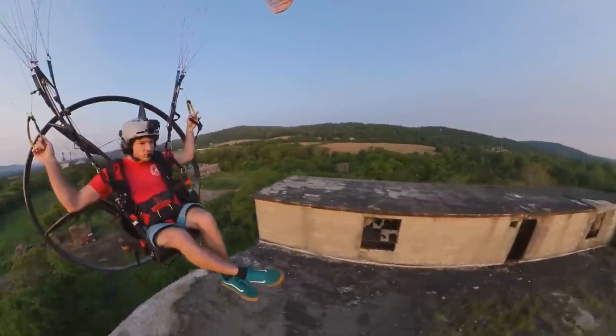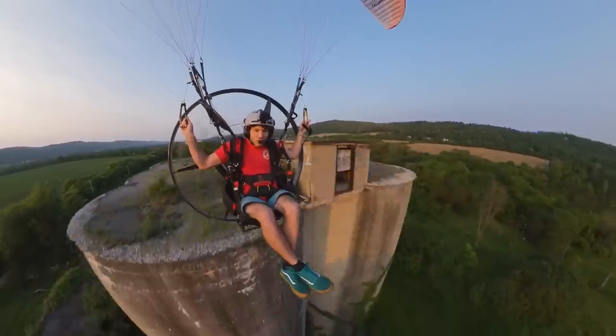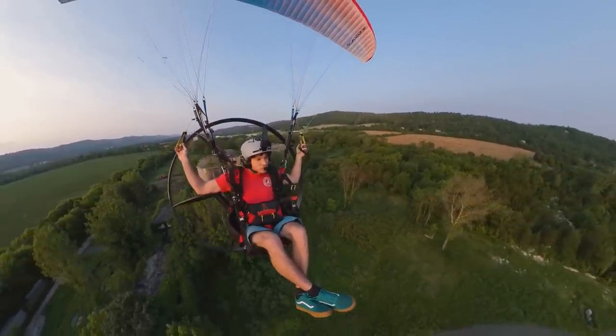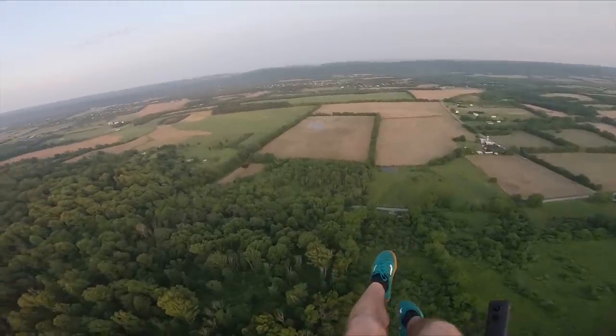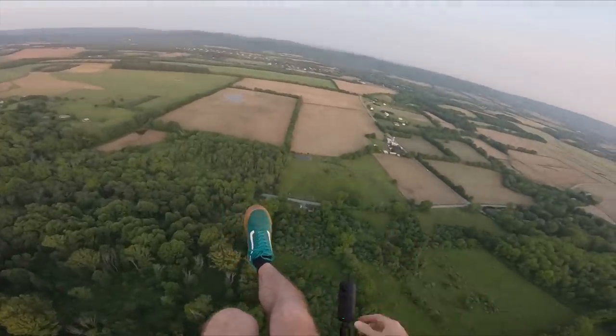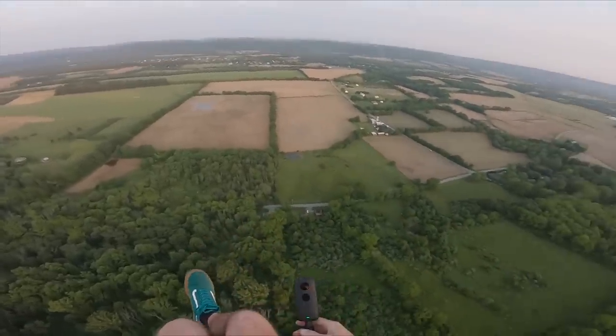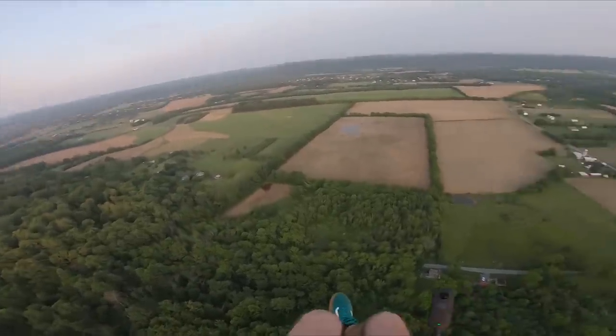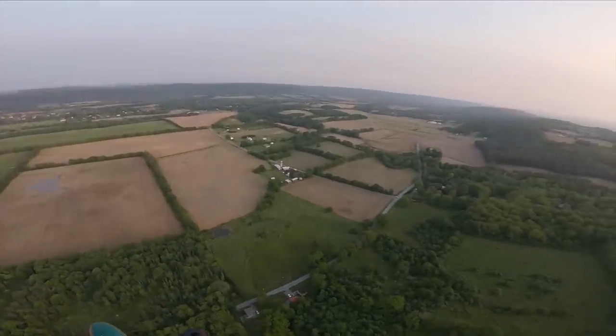Oh yeah, it's turbulent. We may have failed pond swoop attempt number one, but I'm ironing out the kinks on this Insta360. I've found a new pond, so round two — here we go.